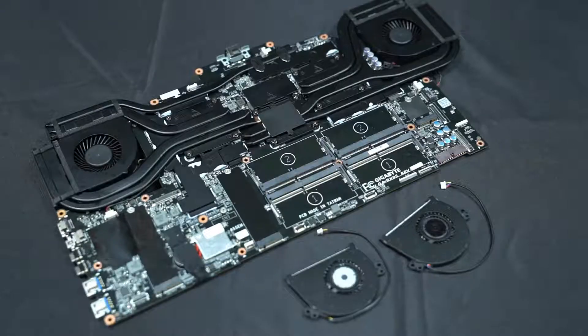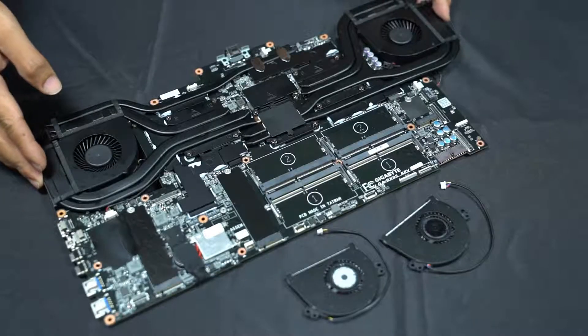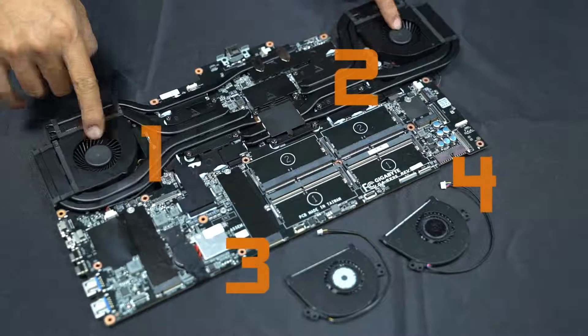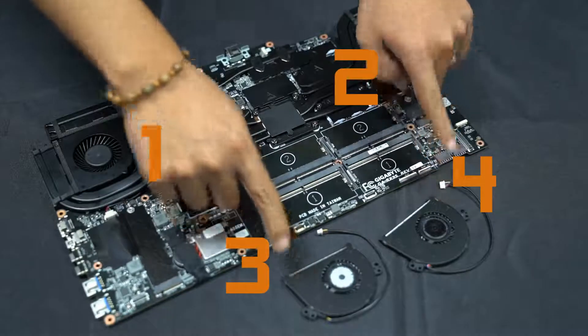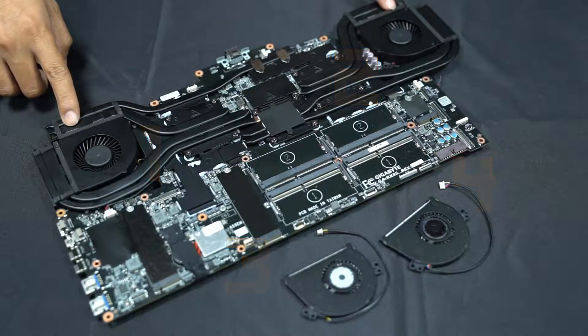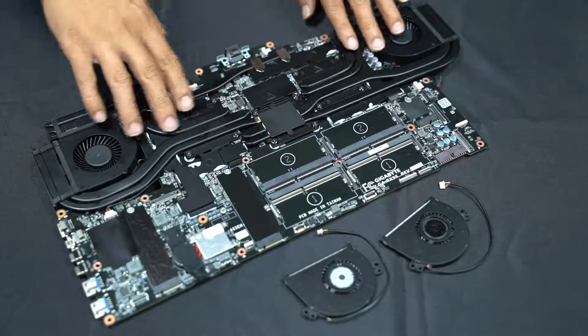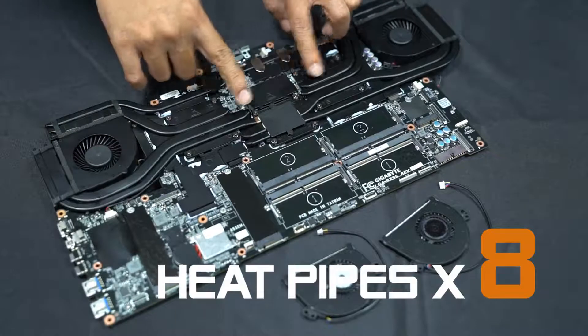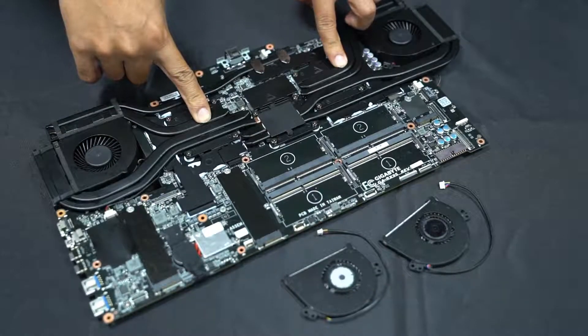Here I've taken the main board along with the thermal module out from the chassis. As you can see, there are 4 fans. The bigger two play the major role of blowing the heat on the heat pipes out. There are a total of 8 heat pipes on the X9, so the heat from CPU and GPU could be rapidly brought to the heat sink.